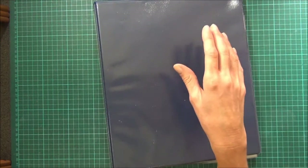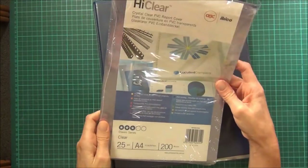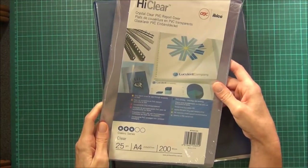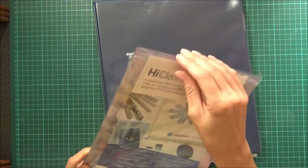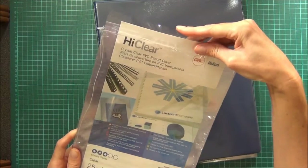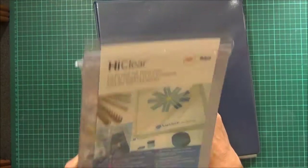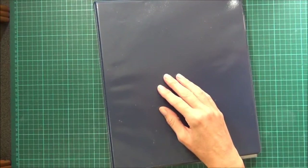I had already bought some of this report cover — it's called HiClear, it's clear plastic, it's fairly solid — and I bought that for some other hair-brained scheme for storage that I thought I was going to use and hadn't actually used it for anything, so I thought I might as well use that rather than go and buy something else.